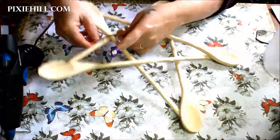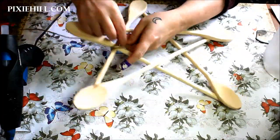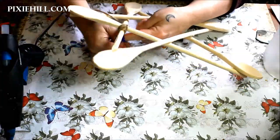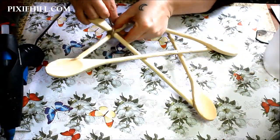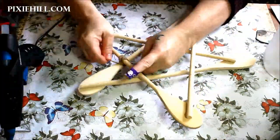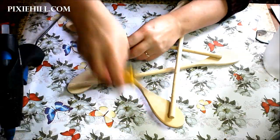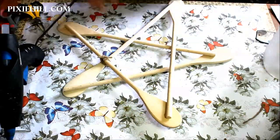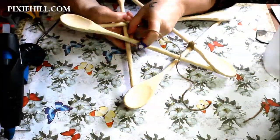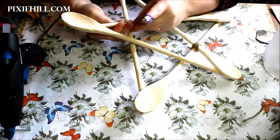Take some lengths of twine and wrap around the five overlapped areas. Tie a firm knot on the back. And while the pentagram is a symbol of perfect balance of air, fire, earth, water, and spirit...